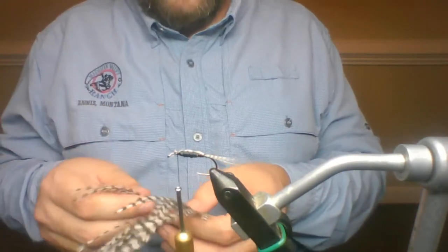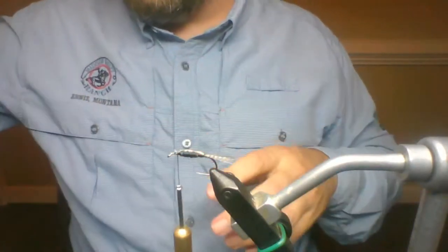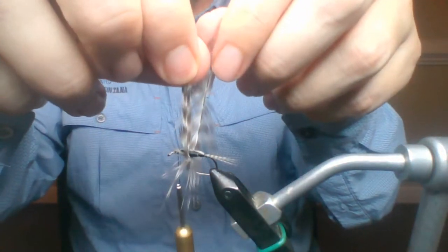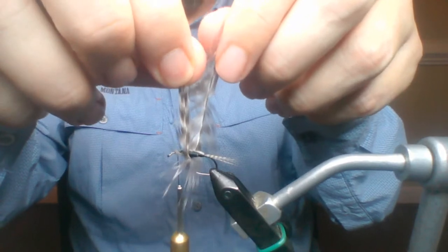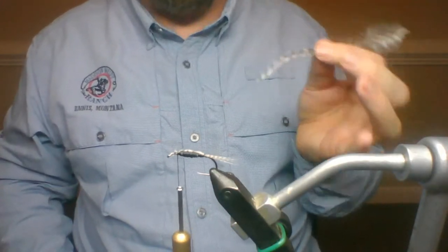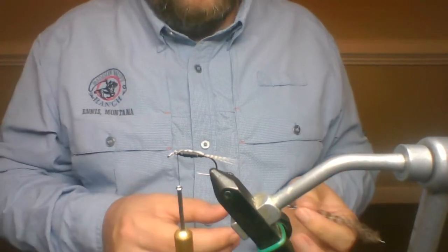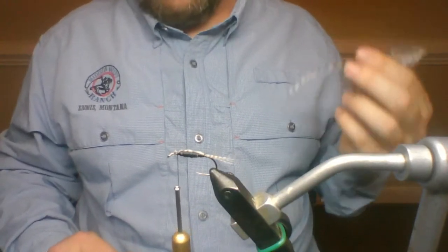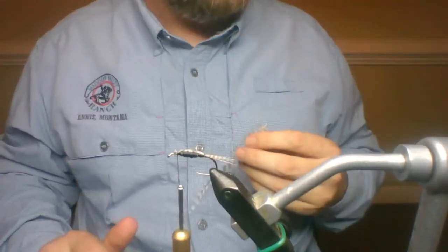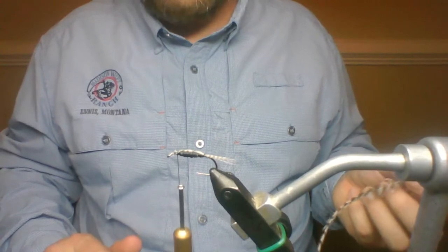I'm going to grab a hackle. When measuring a hackle, you literally take it and you want the ends of the hackle to be about where the point is. I'm massively over that — this hackle is about a size 4 or 2, a big hackle. This is one of those situations where you get a hackle that's just too big — put it off to the side and tie yourself a CK nymph. I'm using a grizzly because I love grizzly hackles. I believe that's actually what Chuck always said to use anyway, or a dun.